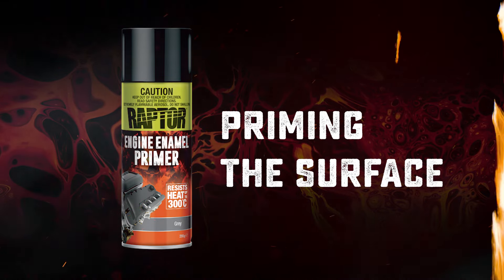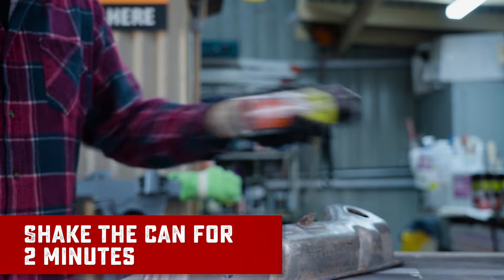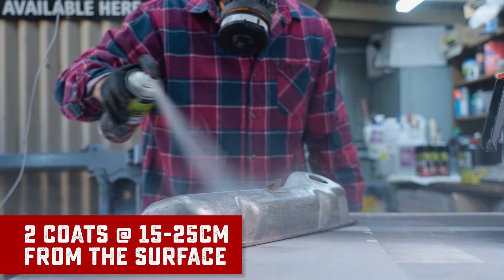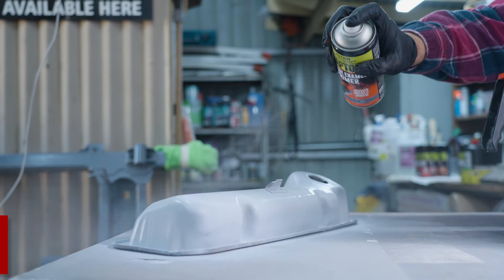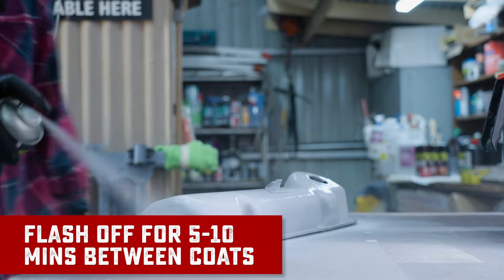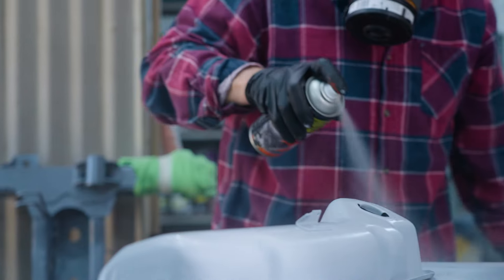To make sure this engine enamel adheres properly, we're going to prime the surface using Raptor's engine enamel primer. Make sure you shake the can for at least two minutes and give the surface two coats at 15 to 25 centimeters from the surface. Flash off for five to ten minutes in between coats and let the primer dry for about one hour before overcoating.